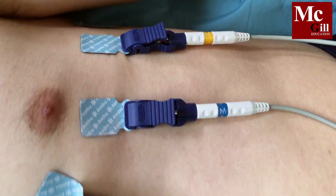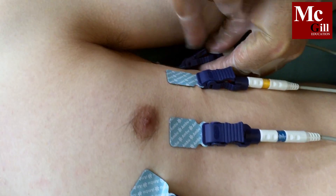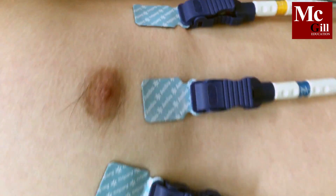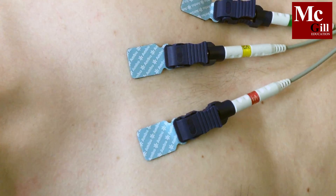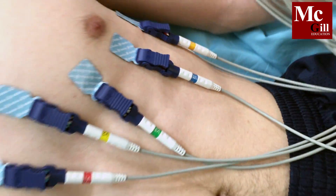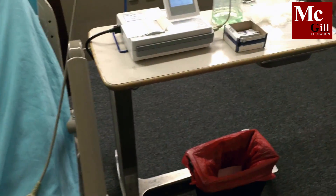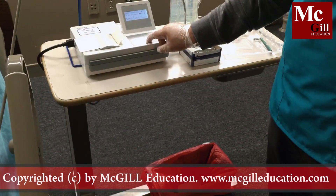Ask the patient to lie still and breathe comfortably. Now you can select print or save. Different EKG machines use different formatting. This EKG machine uses a USB to save the data, which can also be entered into an electronic health record system.